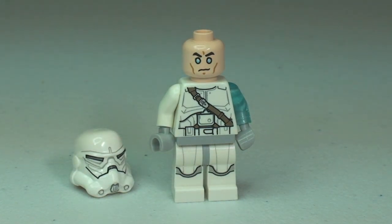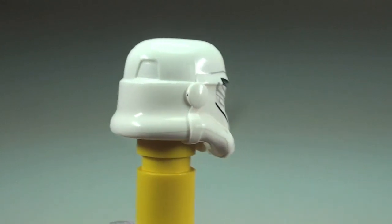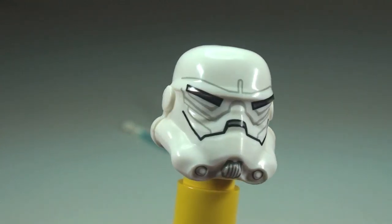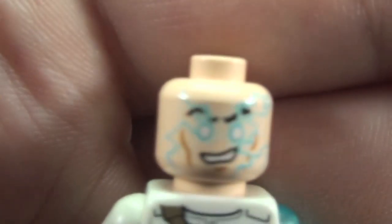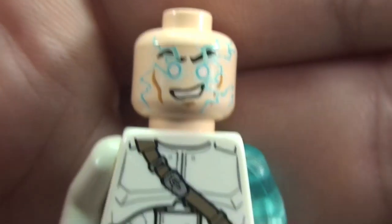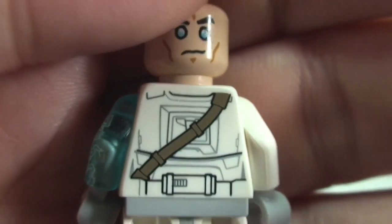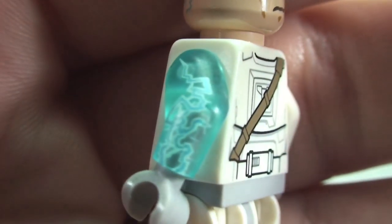Now we get to see Jek-14 with his helmet removed — it is a dual-sided face. Let's take a look at the second side. And now a closer look at that helmet. Taking a closer look at Jek-14 we can see some of that printing detail, the face and the front of that torso, the legs, and spinning round to the rear torso we get to see the other side of his face. And then that awesome detailing on that arm.